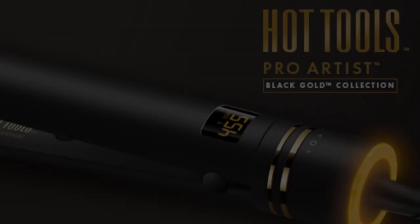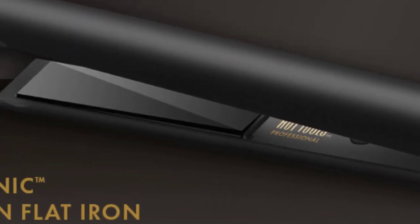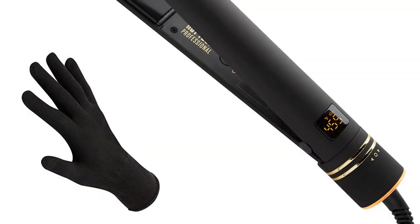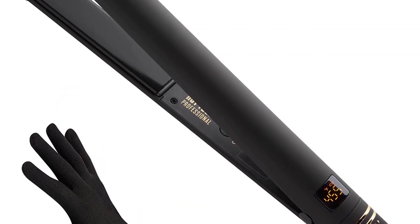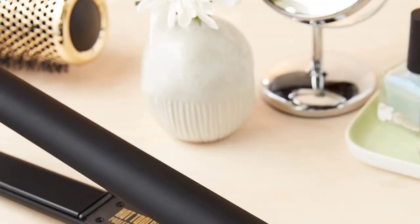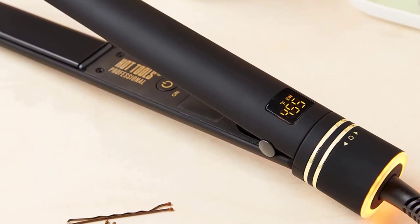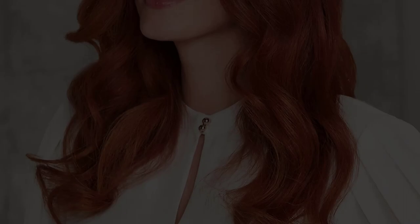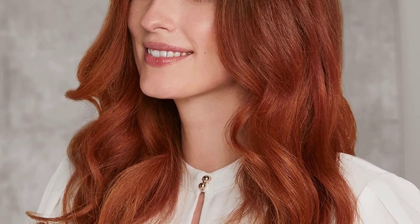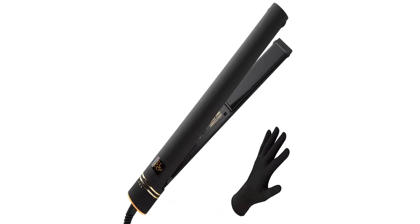This flat iron features an easy-to-read LCD temperature display with settings from 200 to 455 degrees Fahrenheit, suitable for thin and fine, thick, coarse, or curly hair. It heats up in less than 45 seconds and stays hot and evenly distributed. The dual-voltage design for universal use places it among the best flat irons for traveling. With just one styling tool, you can create multiple looks ranging from straight, sleek, and shiny, to beach waves, ribbon curls, waves, or flips.